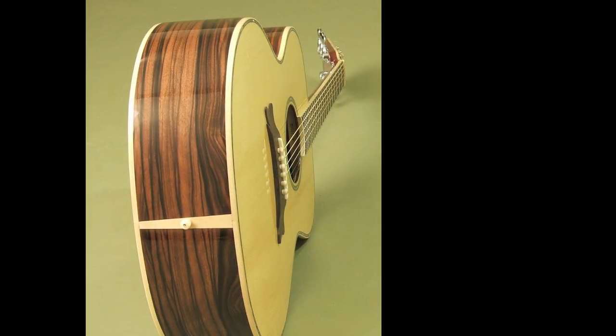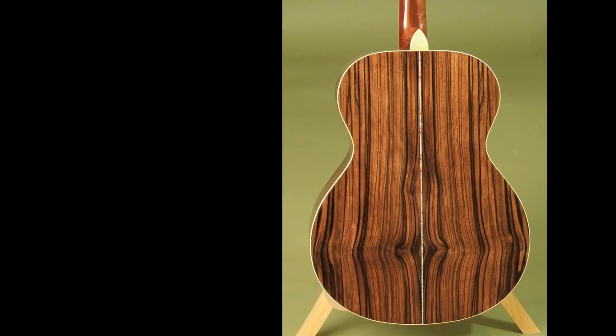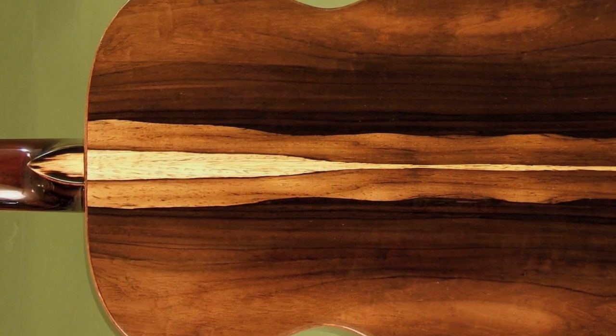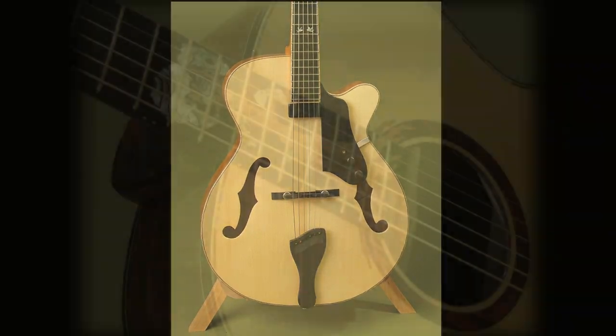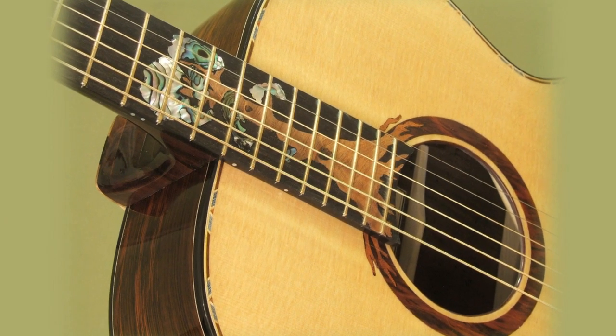Jim Hewitt has a growing audience of enthusiasts — players who are not only looking to have an artistically beautiful, sonically lush handmade instrument, but also an inspiring experience each time they sit down to play.